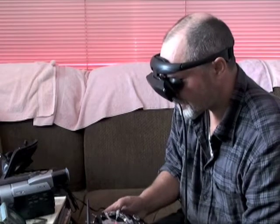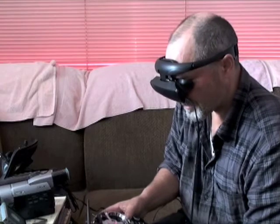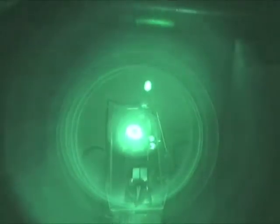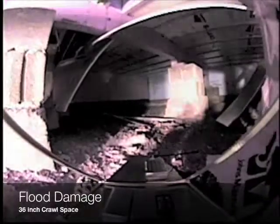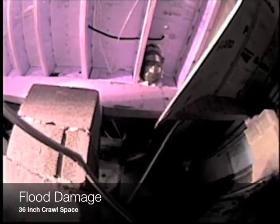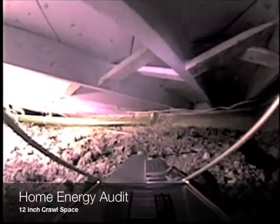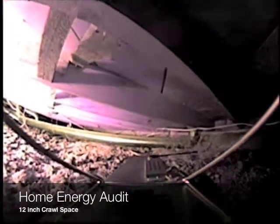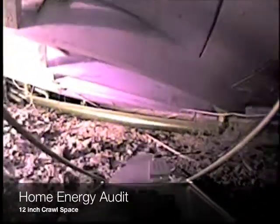With the radio you can control both the pan and the tilt of the camera. In complete darkness, the camera projects an infrared beam.